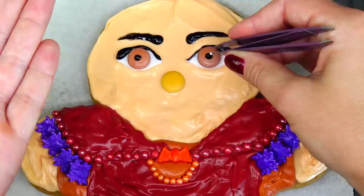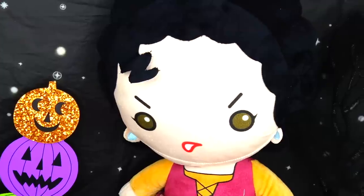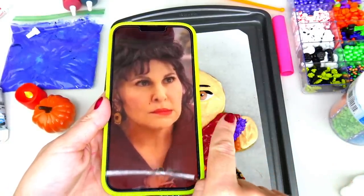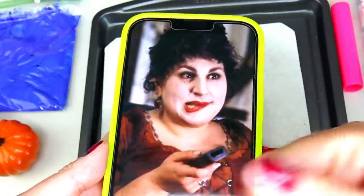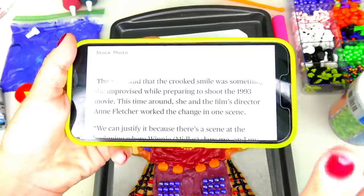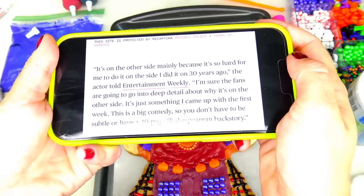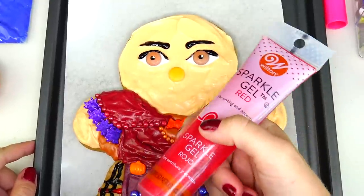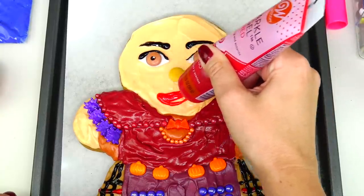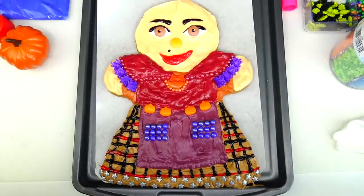Same black gel going in the center of her eye. I'll be using one of these white sprinkles for the light reflection. Before we do her hair we are going to add her famous smile. Lots of Hocus Pocus fans noticed that in Hocus Pocus 2 her lips look different from the original Hocus Pocus. I did my research and found out the crooked smile was something she improvised while preparing to shoot the 1993 movie, and the reason it's on the other side in Hocus Pocus 2 is mainly because it's so hard to do it on the side she did 30 years ago. I'll be using this red sparkle gel and, since the original movie is classic in my opinion, I'm going to make her lips look like in the original movie. She also has a freckle under her nose.